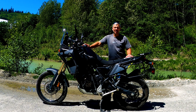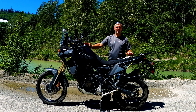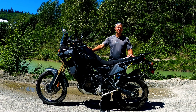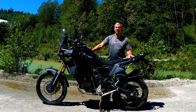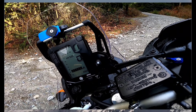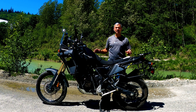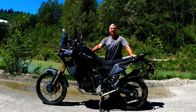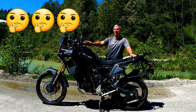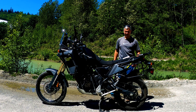Hey guys, welcome back to the channel. I'm in a top secret location somewhere in BC because I'm giving a top secret review of the Tenere 700. I've owned this bike for almost a year now, so I think I'm qualified to give you all the ins and outs of this machine. All right, let's look at some stuff.